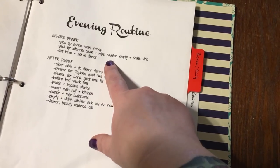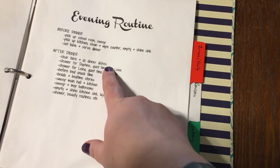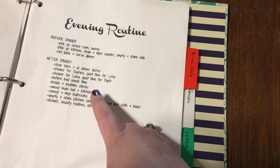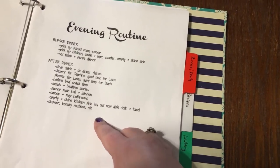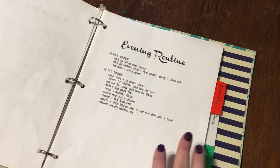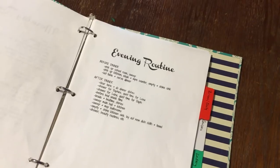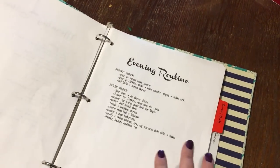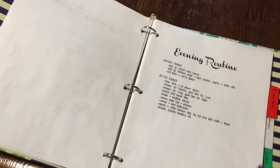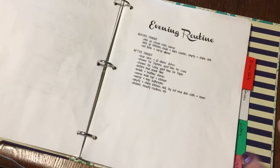Before dinner I do the same thing every day, and then after dinner this is my after-dinner routine. This takes me straight from clearing the table all the way through till I'm ready to go edit videos or do whatever we're doing in the home office. Those are my morning and evening routines, and I feel like these two pages are the most important things to get down before you do anything else. When I started, my control journal was literally just two pages — we weren't homeschooling and I only had one kid. Your morning and evening routines are easily the most important.